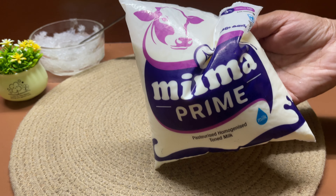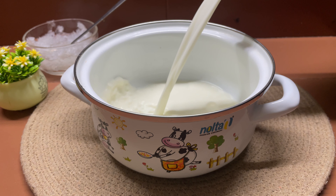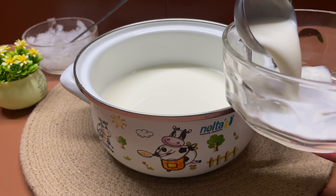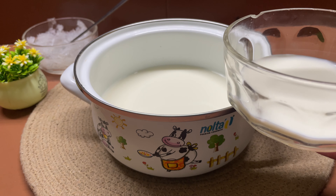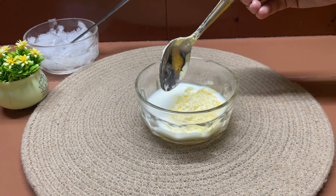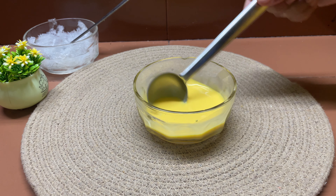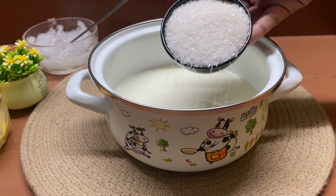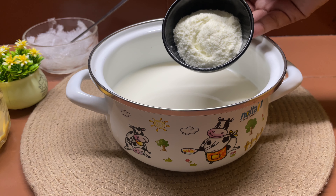We will put a packet of palm in a bowl. I am going to measure all the ingredients — you will need to put 2 packets of palm. We will put 4 tablespoons of palm in a bowl and mix in 2 tablespoons of custard powder.